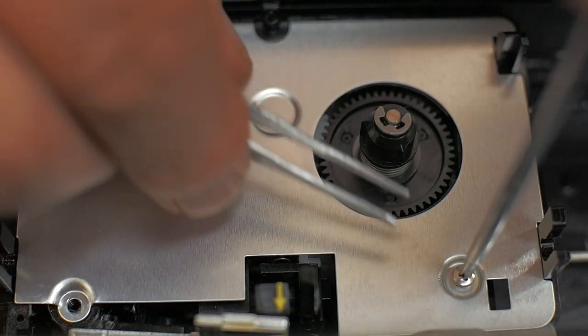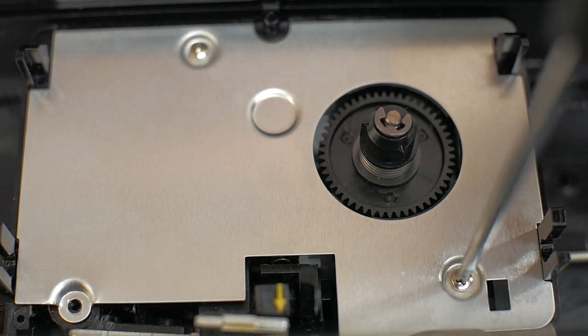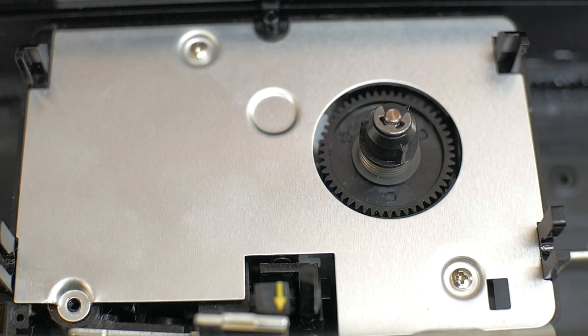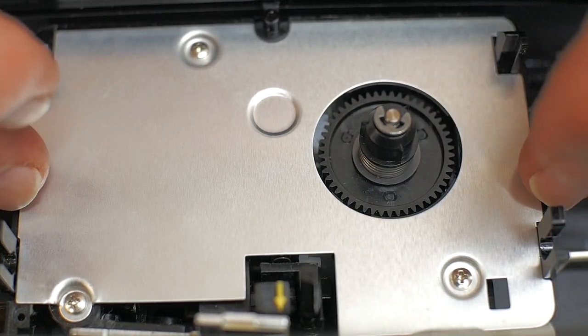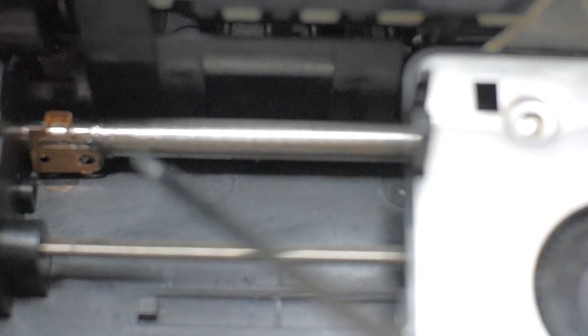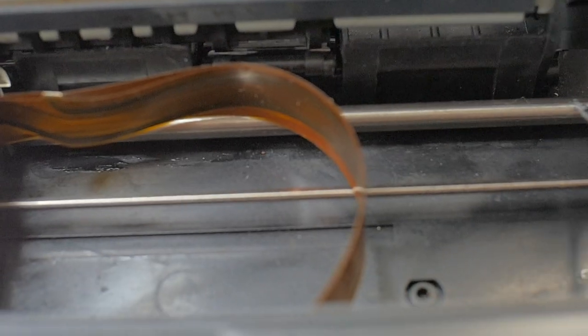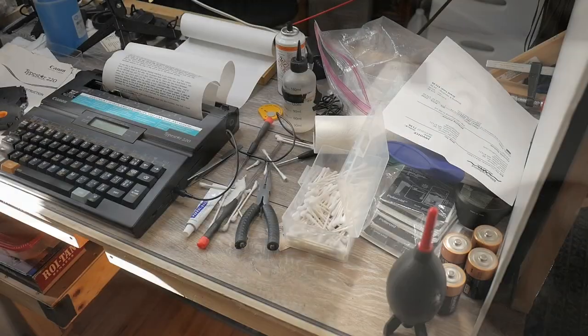Magnetized tweezers work pretty well to hold these screws so you can start them with your Phillips screwdriver. Along with the drive mechanism for the printhead, I've also cleaned and re-lubricated the rail that the printhead moves along, and also the rectangular shaft — I cleaned and lubricated that as well.